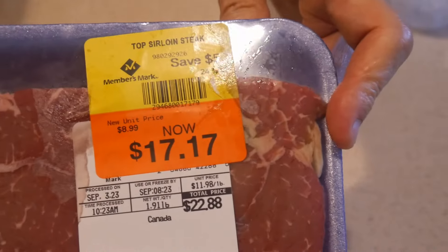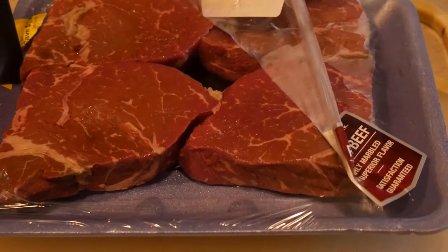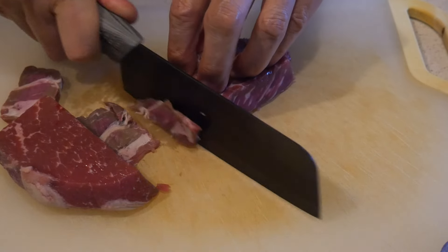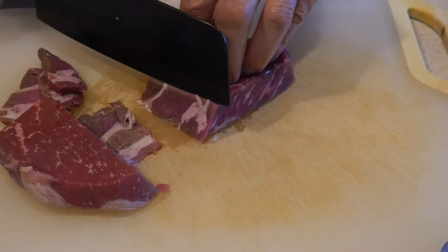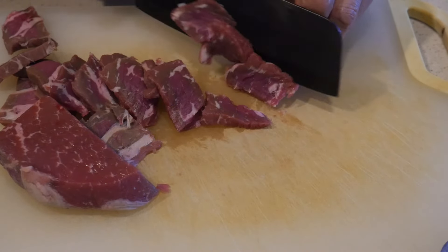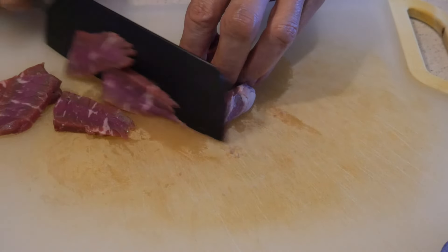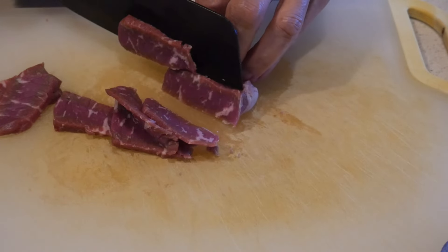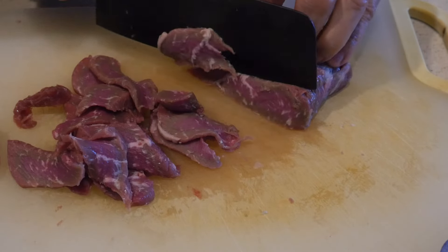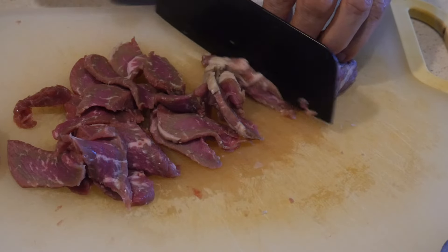I don't eat meat very often, but if I see beef on sale, I would pick it up. Occasionally, I like to use meat as a condiment in my vegetable dish. This is particularly useful for anybody who just switched to a vegetable-based diet and wants to add some meat occasionally. I use a top sirloin steak, which works very well for stir-frying. The important thing is to do advanced prepping — and this is very much true with beef as with other types of meat.